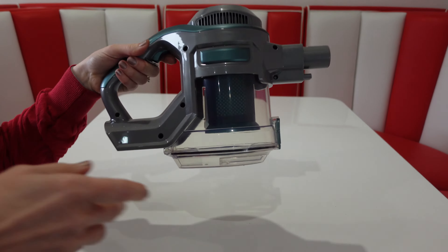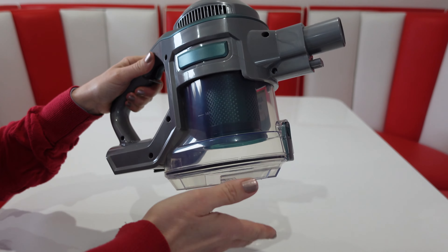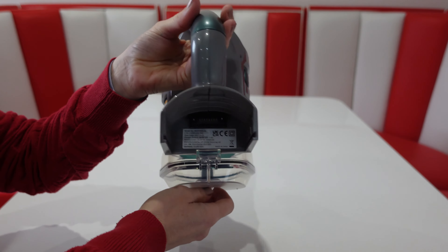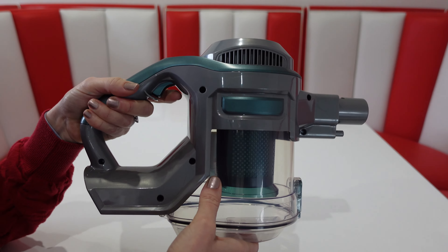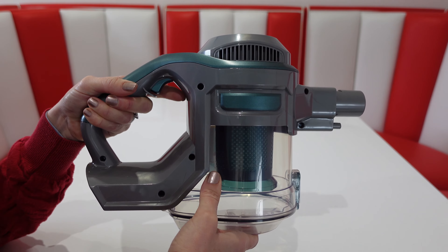The main handheld part is a good size and easy to hold. You've got the dust container just underneath and the battery pack slots into the back. The power trigger is just under the handle — press it once for low power, a second time for high power, and a third time to turn it off.